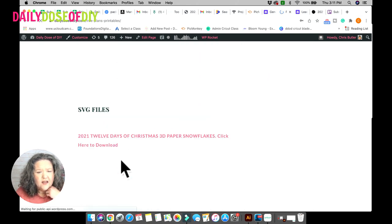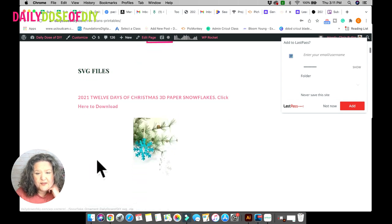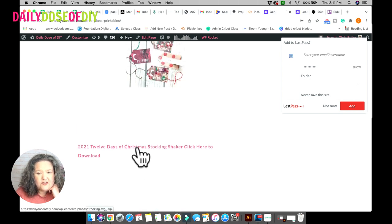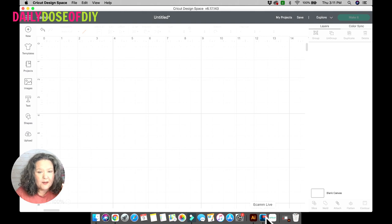Once you're in, anything in this library is free to use — there are cheat sheets and tons of SVG files. SVG files are listed in alphabetical order, but I've put the 2021 12 Days of Christmas at the top. You can see snowflakes, beer glass gift tags, and the stocking shaker. Just click the pink link and if you have Chrome you'll see it downloading in your download bar. If you're using Edge or another browser it may give you a pop-up window — I have tutorials on the blog if you need help.